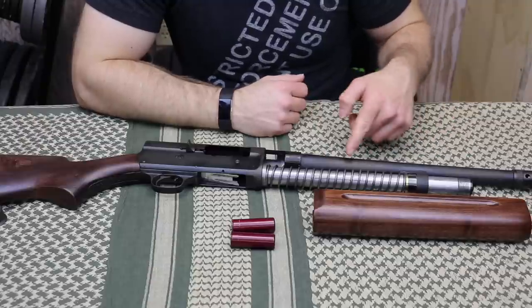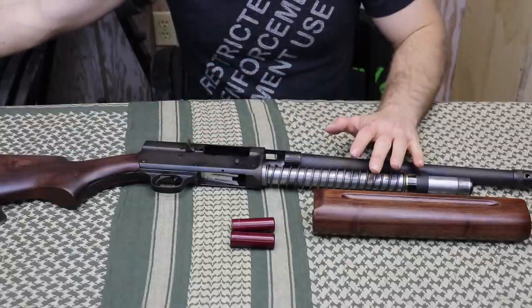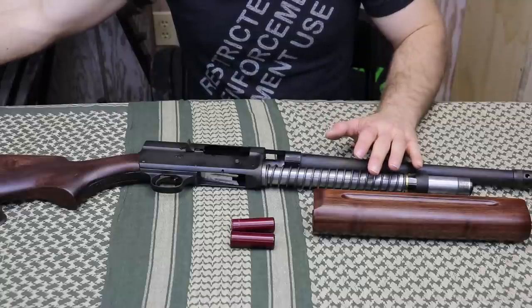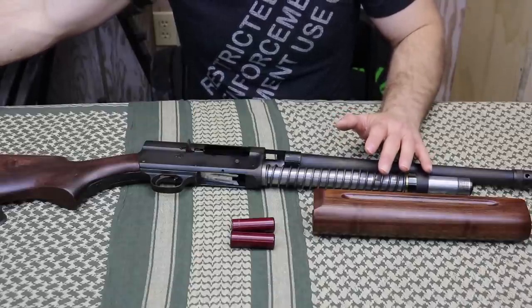The barrel assembly actually recoils into the rear of the shotgun. The gun runs buckshot great. It does have occasional trouble with Rio Brandon shotgun shells as well as birdshot. It doesn't like slugs for some reason, but that's been that way since I got it. And since this is more of a conversation piece slash range gun, I don't really mind — I have an 870 for that.